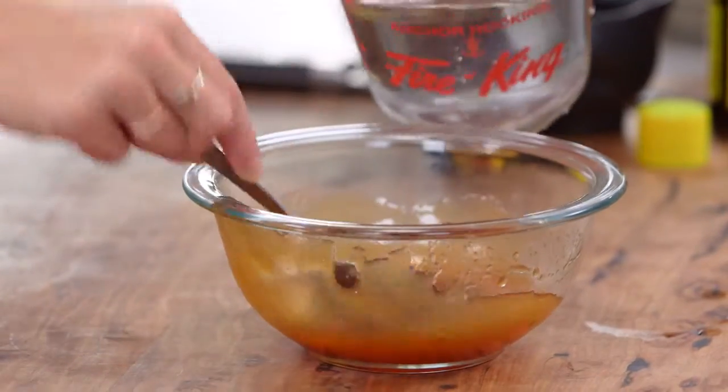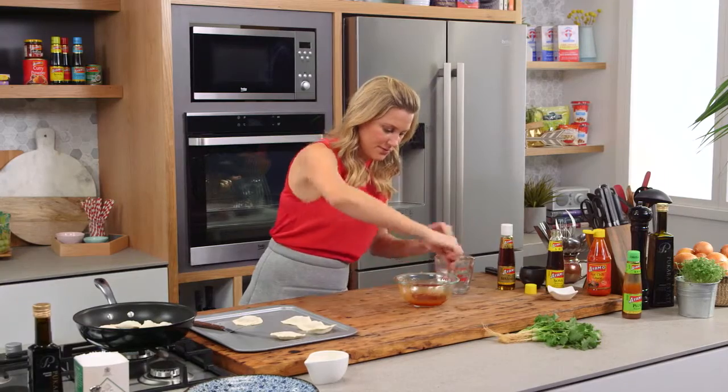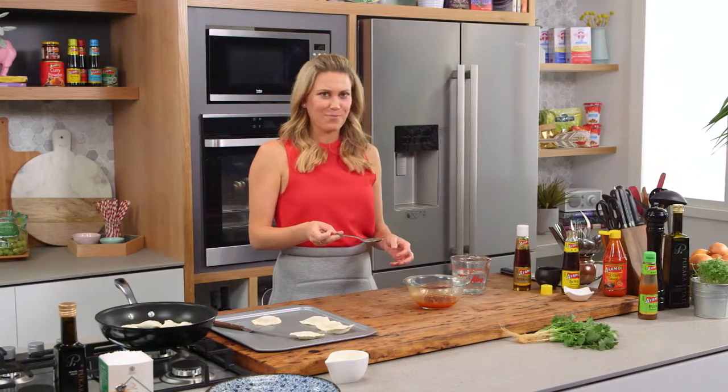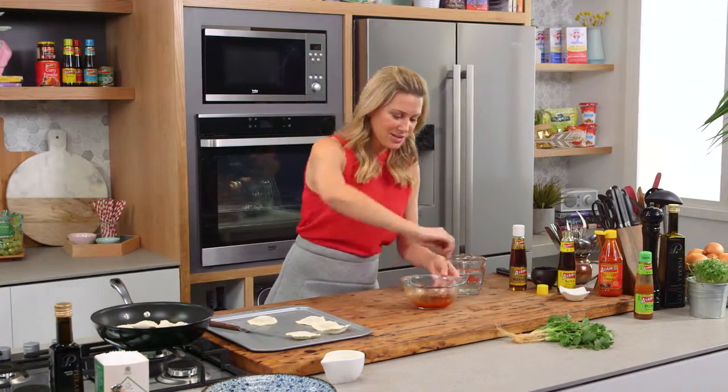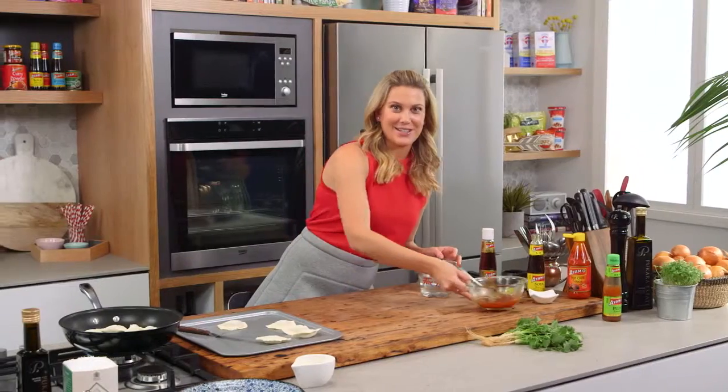Let's give that a quick stir and have a taste. I'm just going to water that down just a little bit because it's a bit thick — just a touch of water there. That's the best dipping sauce: so different, but it's got a real kick from that chili and the plum sauce really mellows it all down. Put that to the side.